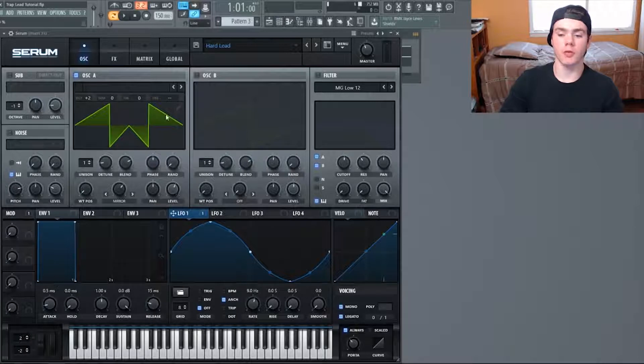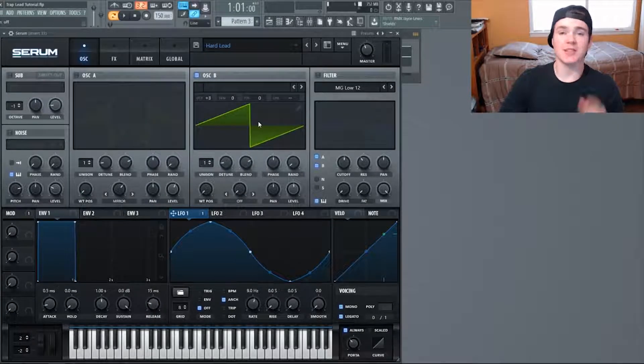Next, flip on Oscillator B — that's just going to be a normal saw wave with nothing changed except the level turned down to 50 percent and the octave going up three, so it's a lot higher than the last one — an entire octave higher to be exact. That's going to add a really high-pitched layer on top of this waveform and make it that much thicker.